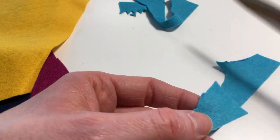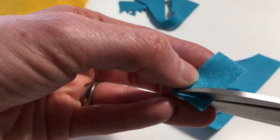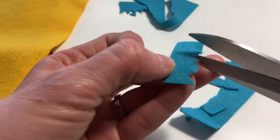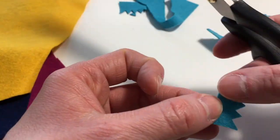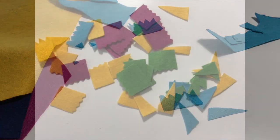Then I cut out the comb and the beak. You can either draw these onto the felt or just do it freehand with your scissors — like that.